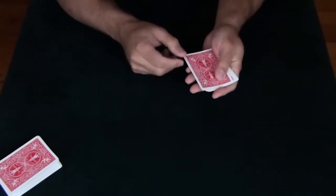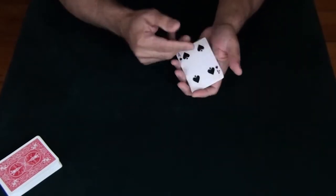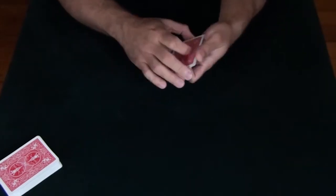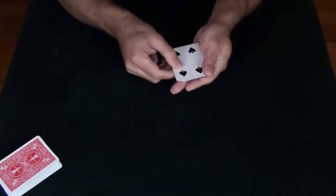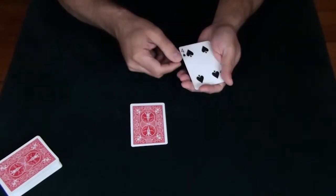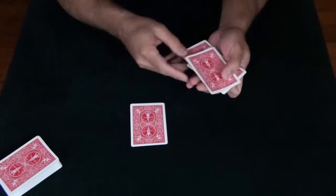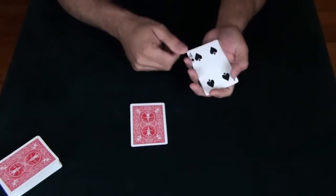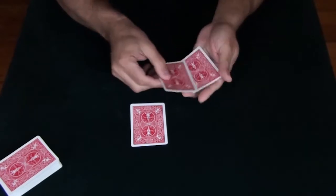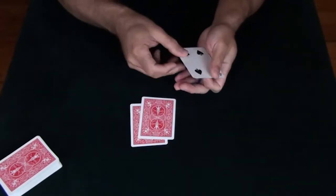But here's the magical part. If I take the four and put it on the bottom of the pack, it jumps to the top. If I take the four and put it into the center, it still jumps to the top. If I take the four and put it onto the table, it still jumps to the top. Let me recap: four goes on the bottom and it jumps to the top; four goes into the middle and it jumps to the top; four goes on the table and it jumps to the top.